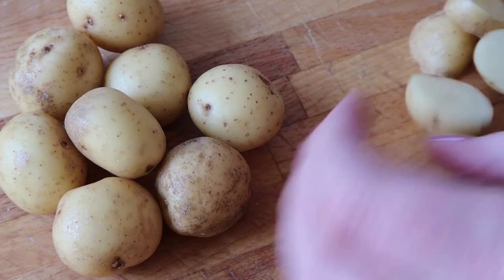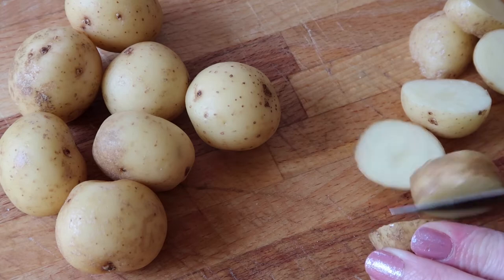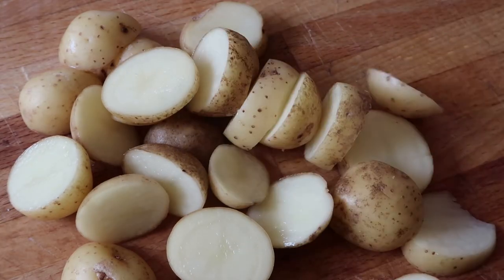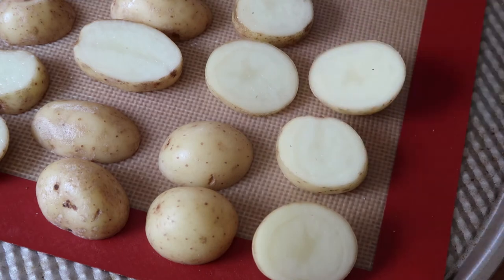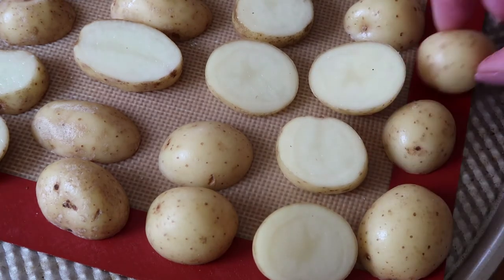First off, cut up your potatoes into little chunks. I tend to only cut these up into two or three pieces. Once chopped up, put your potato on a baking tray. You can either put them skin face up or down — it's absolutely up to you. I like to mix it up and put them both ways.